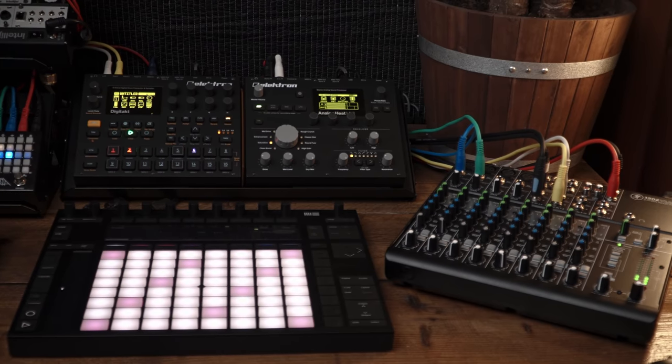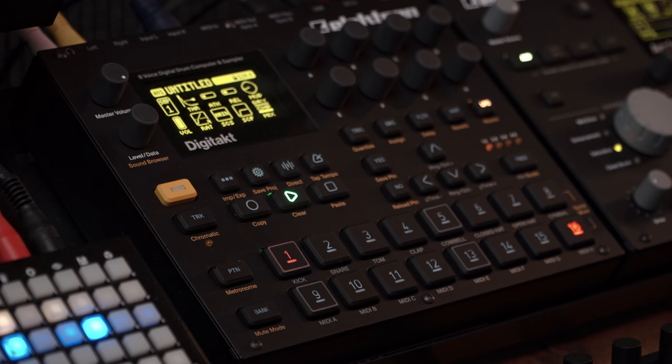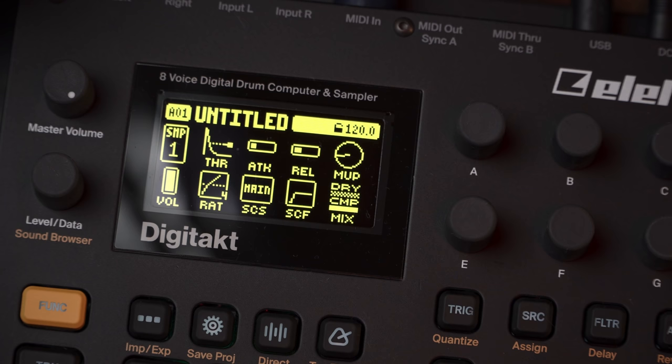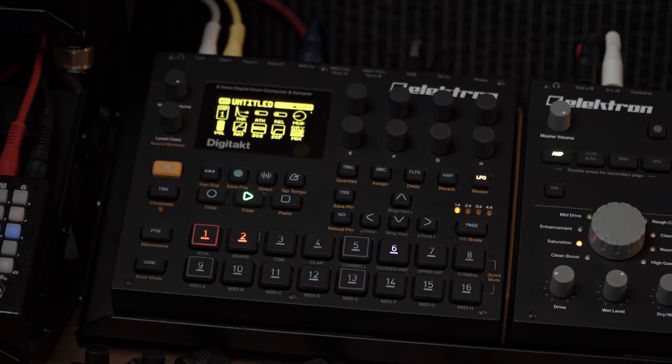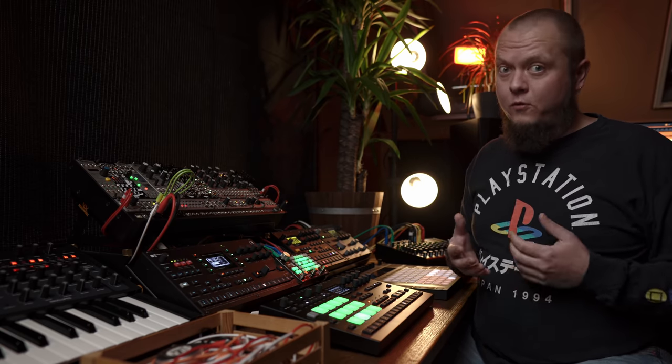Now we come to the right part of the main deck. Here I have, of course, the DigiTakt. And without any overstatement, this is the best drum machine I've ever owned. I think I've spent the most time with this machine than with any other machine I have here. I use it quite a lot on my YouTube desk. This is the best little sampler I have and I cannot be happier with it. If you don't have one, you should get one — you will never regret it. There is an affiliate link in the description down below.